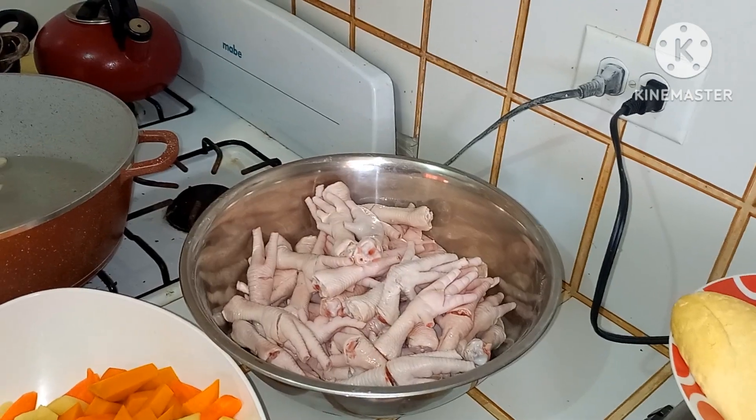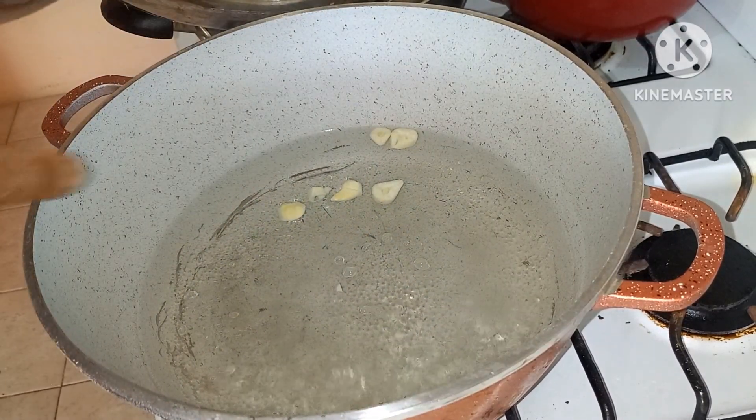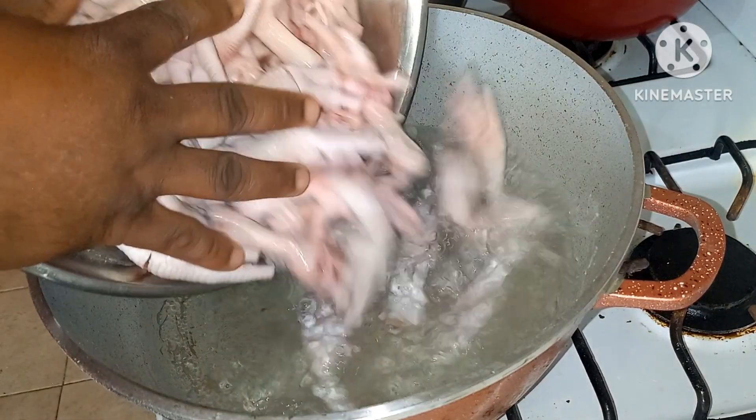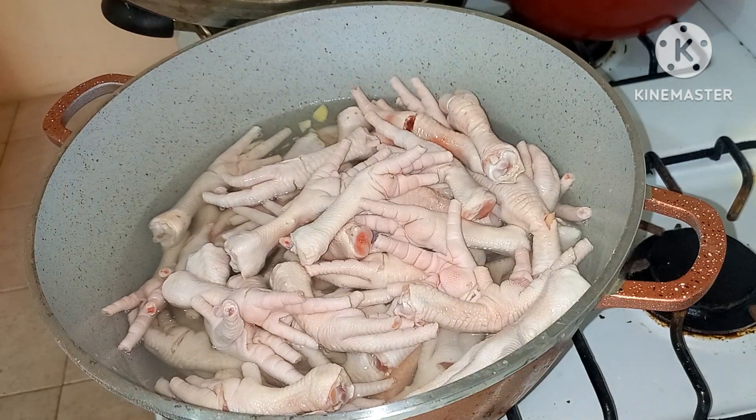Alright, over here guys I have some water boiling. I already dropped three cloves of garlic in it. Now we're going to go in with the chicken foot. I might need some more water.